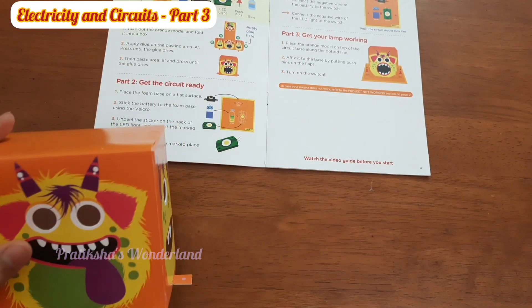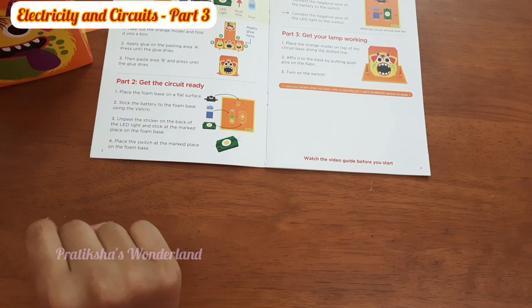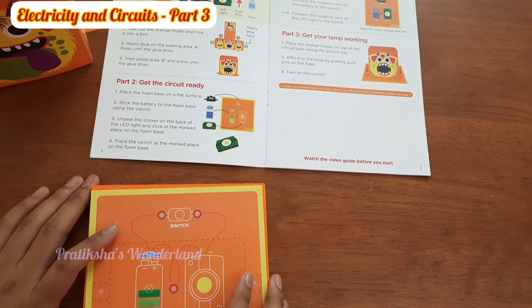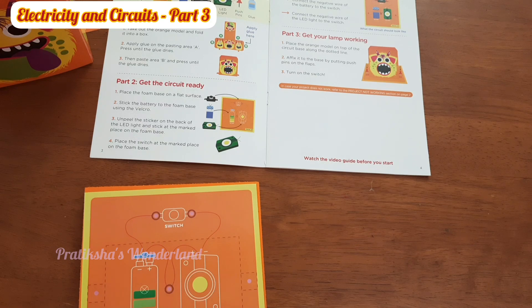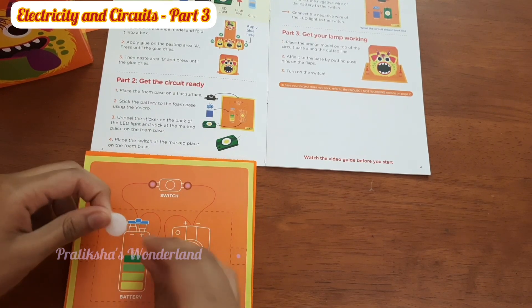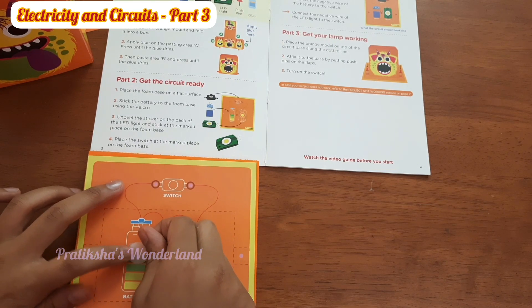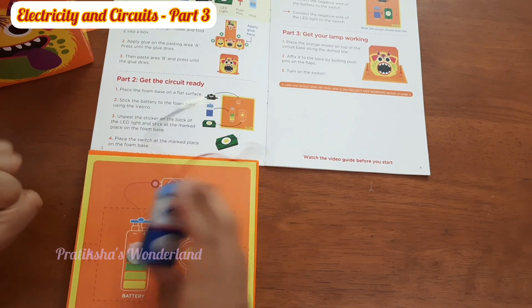The box is ready! Now let's get the circuit ready. Place the foam base on a flat surface — we've done that. Stick the battery to the foam base using the velcro. Let's take the velcro. Let's stick it to the battery — there's a cross symbol here.